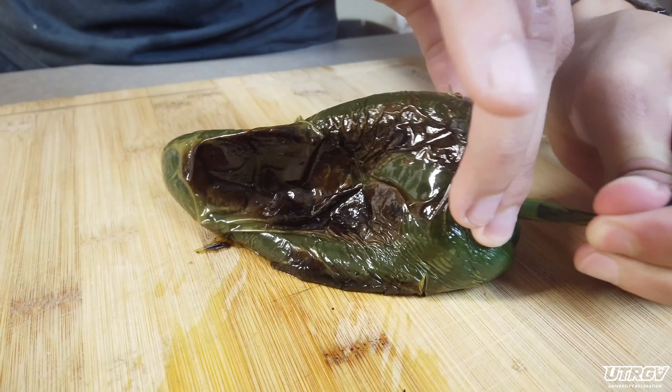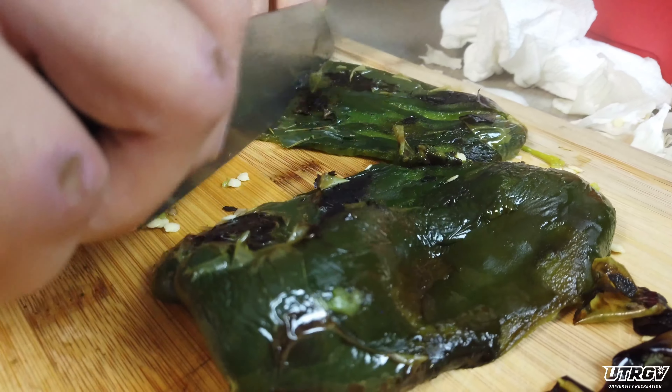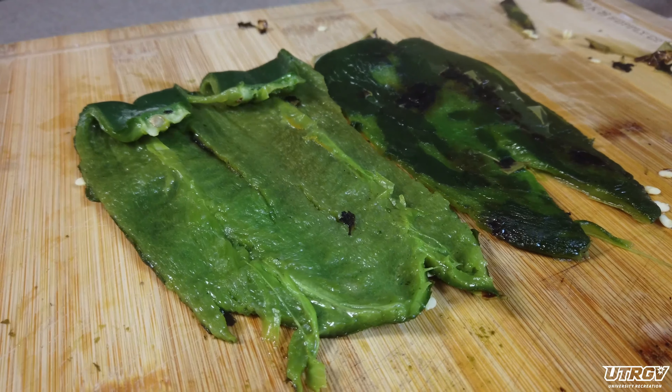Meanwhile, we're going to clean our poblano. Remove the stem, cut it in half, and remove the skin and seeds like so. It's a little extra work, but the nice smoky flavor it adds goes a long way.